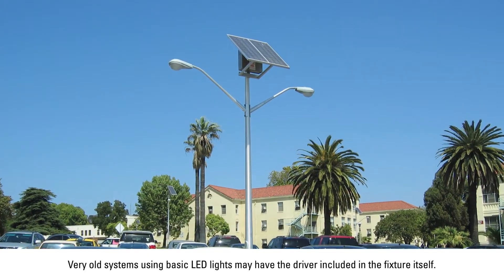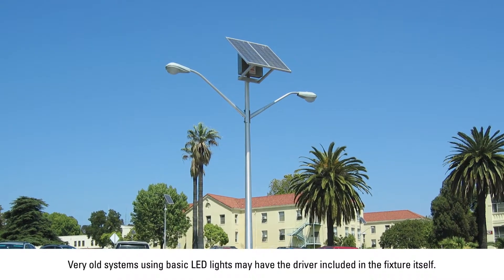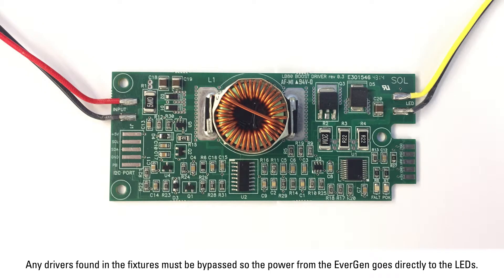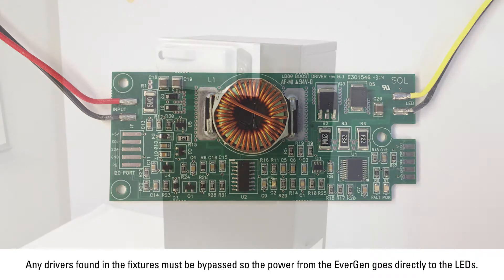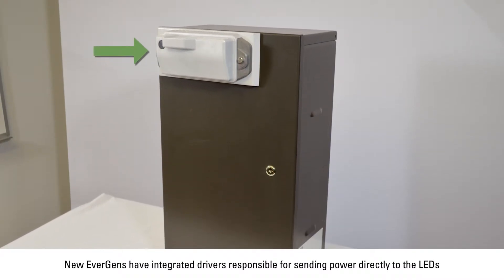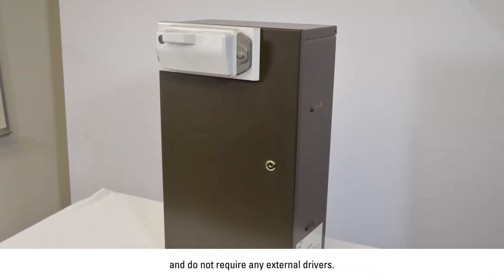Very old systems using basic LED lights may have the driver included in the fixture itself. Any drivers found in the fixtures must be bypassed so the power from the Evergen goes directly to the LEDs. New Evergens have integrated drivers responsible for sending power directly to the LEDs and do not require any external drivers.